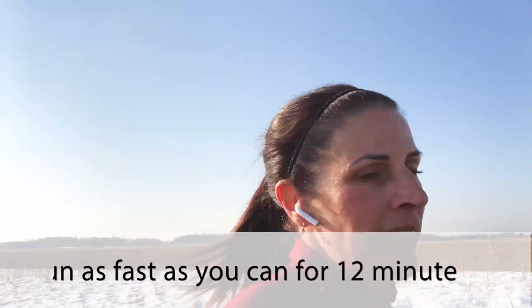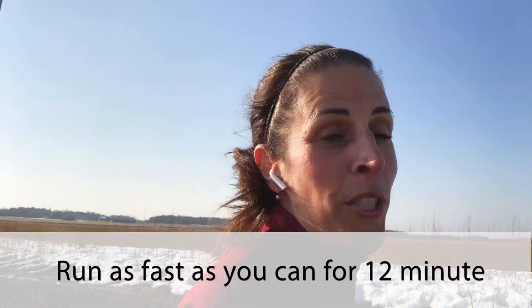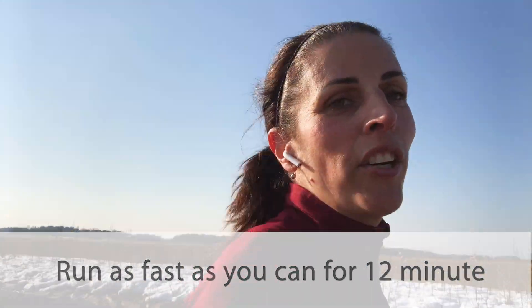The test is very easy to implement, but it's pretty challenging to do. You simply run for 12 minutes as fast as you can, covering as much distance as possible during that time. The correlation between a lab treadmill test and a Cooper test has been proven to be almost 0.9. I'll finish my warm-up and get back to you soon.